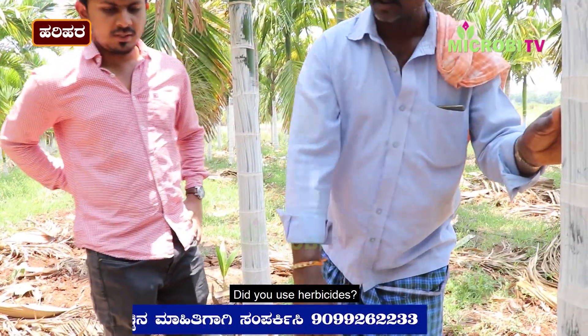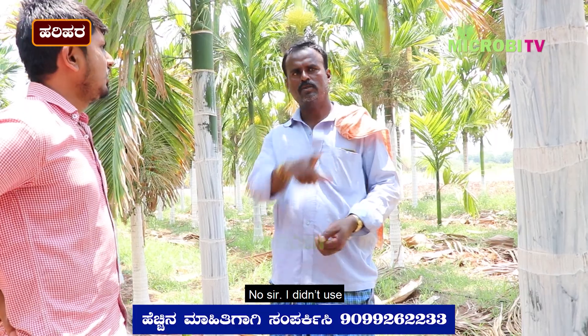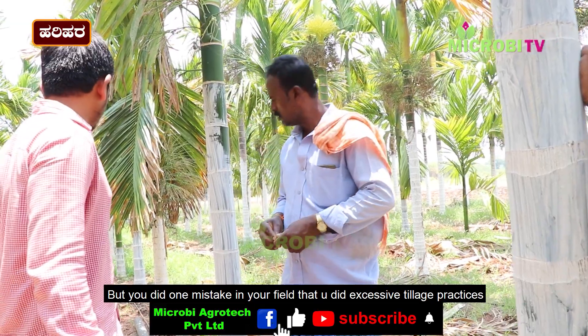Do you have a tree with the trees? Yes. There is a tree with the trees. I am not sure how to do that or how to do this.